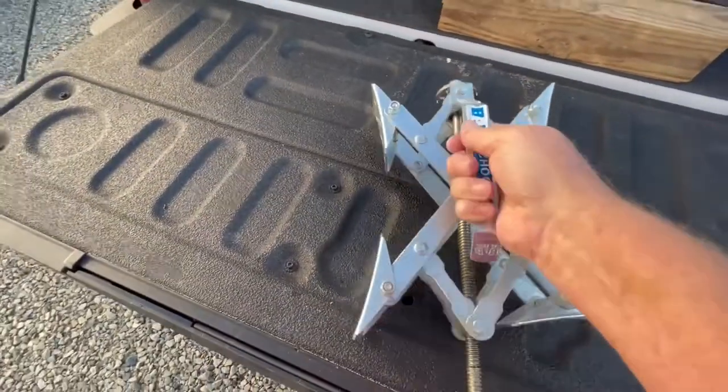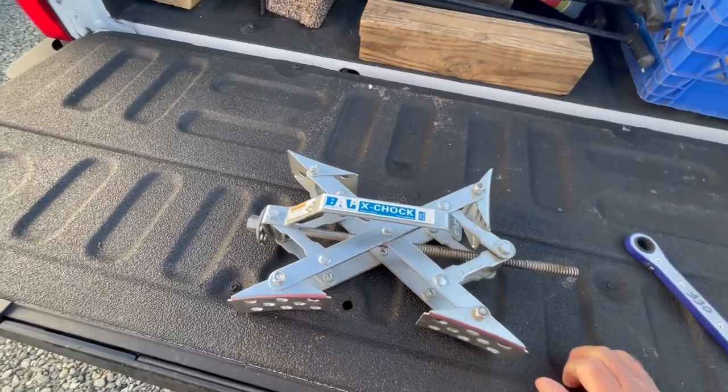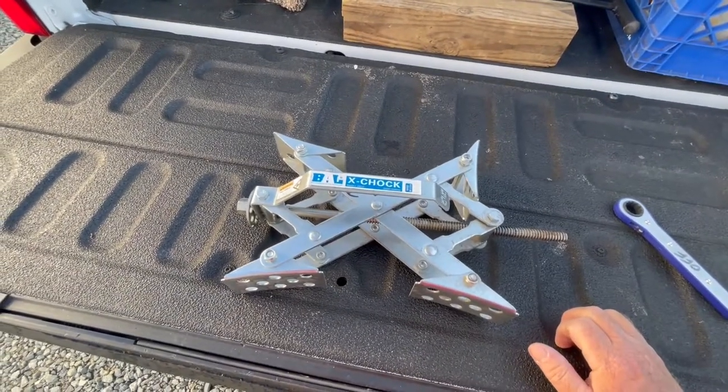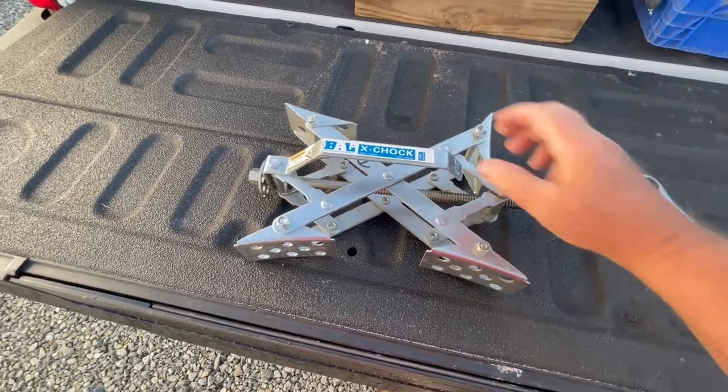Today's Tech Talk, we're going to get into some upgrades that you can do to yours. All three of them I think are going to be really interesting for you. First, I want to deal with the X-chocks that we use between our tires at our camp spots. These are the Ball X-chocks — I'm sure there's probably a couple of other brands out there, but this is particularly the one that I've used for a while.